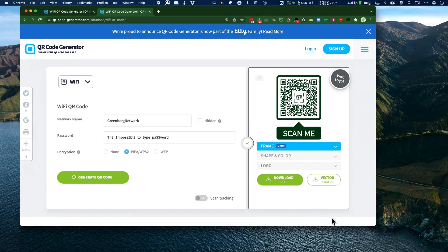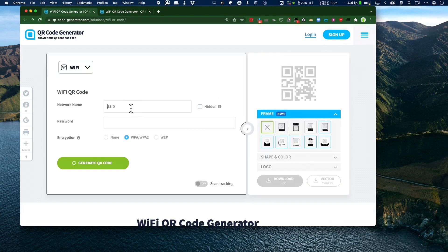You can print this, you can download it, you can even carve it into wood. So I'm going to put in my SSID for my network, then put in my password — it's important, of course, you get this correct. If your network's hidden, you hit this tick box, and all you do is hit generate QR code.